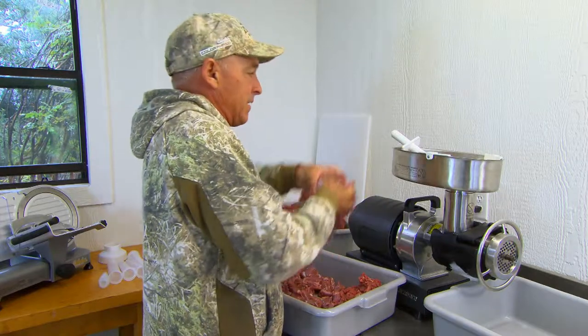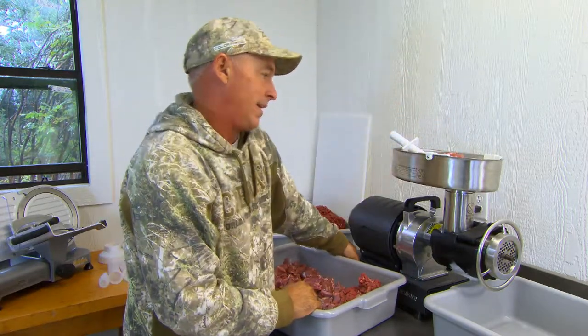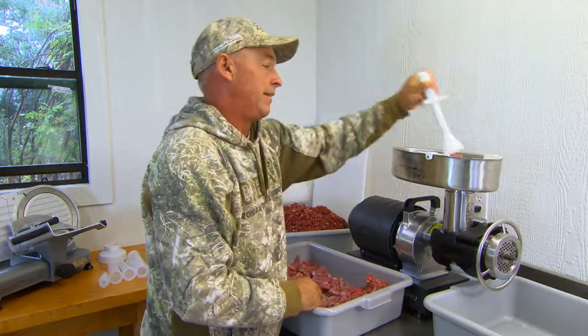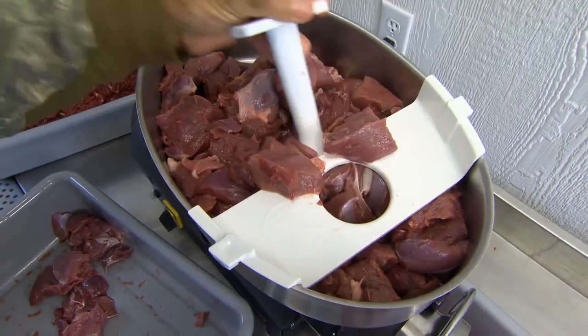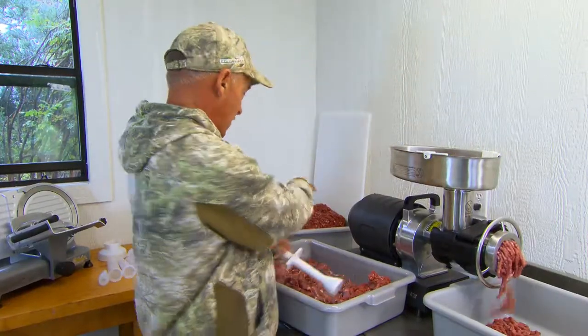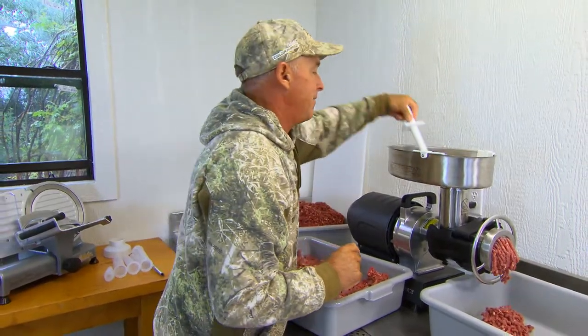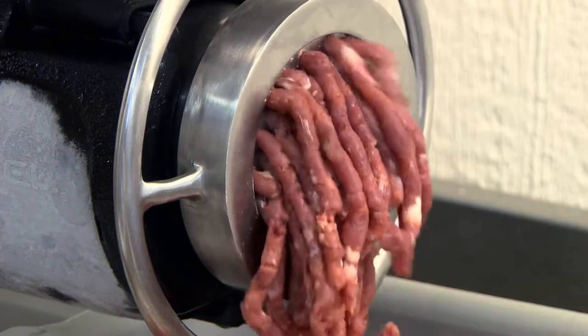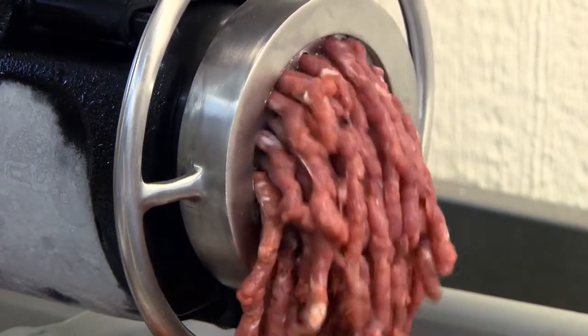I'm going to just take some meat, stick it in here in the tray, and turn it on — we're going to grind some meat. The one thing about this grinder is it'll do a lot of meat and it'll do it pretty fast. You can see I've already ground up about 40 or 50 pounds right here, and I've got just a little bit more to go — about another 10, 15, 20 pounds. That right there will spit it out.